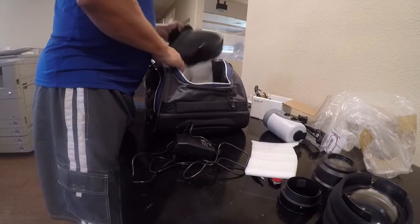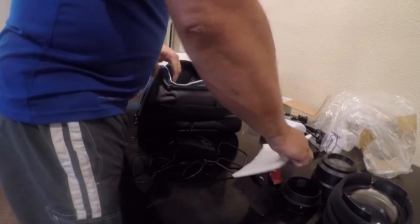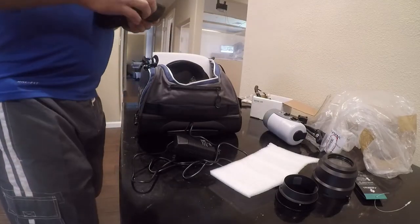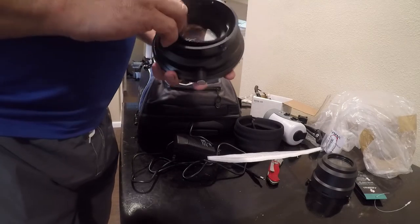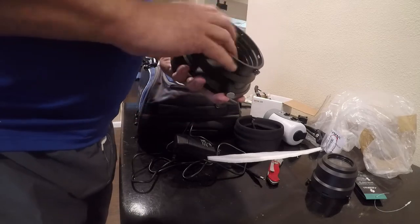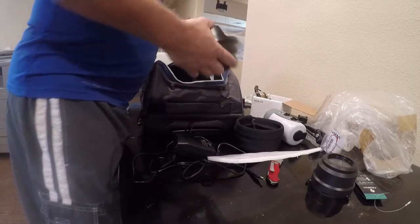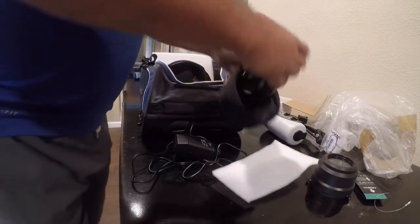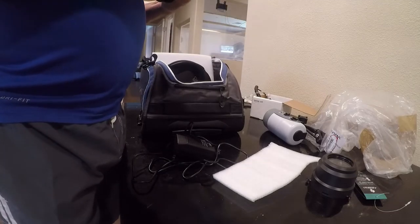It really makes me nervous putting the dome in here, but it's got to happen. I think we're going to put this in here because this focus ring goes specifically with this port, so there's no reason it shouldn't ride in here. We'll put the cover on it, and that should do a pretty good job of protecting it.